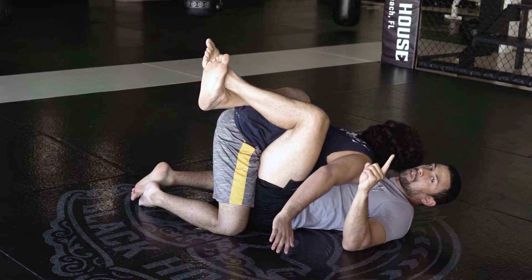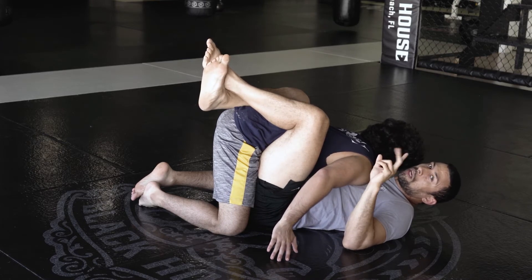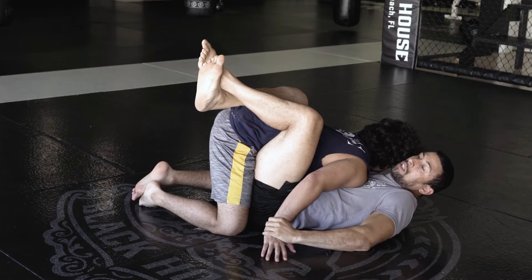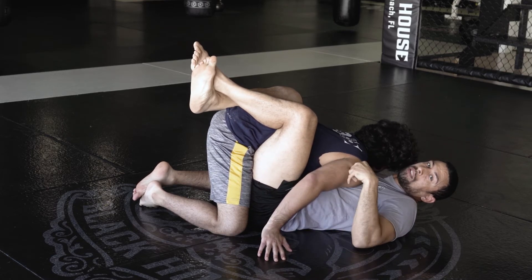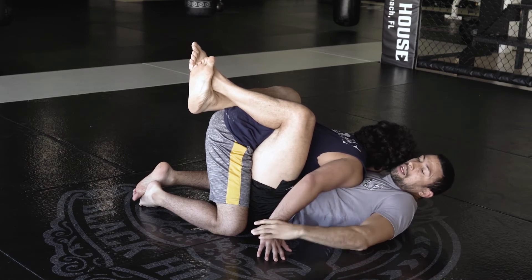Now I'm gonna sit up similar to the hip-bump sweep, but you've got two options here for the Kimura: either you can continue to keep control of the wrist and arm you want to attack, or you can release it and sit up exactly like the hip-bump. I'm gonna show you both right now.